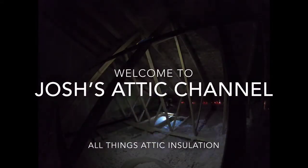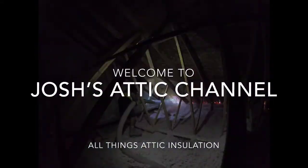Hello and welcome to the channel where I explain all things insulation in the attic. If it's the first time on this channel, welcome! My name is Josh and I am an attic insulator by trade for the past three years.